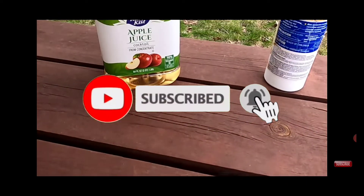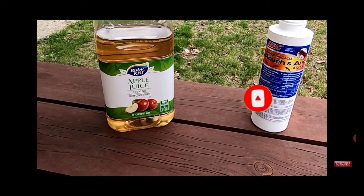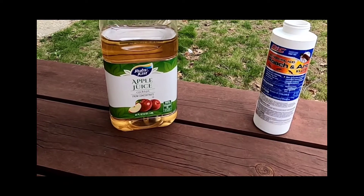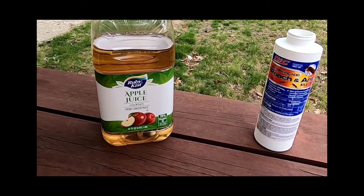Hello and thanks for clicking our channel. This is a quick tutorial of how to get rid of the hornets, the yellow jackets, the wasps. This will not affect the good bees, only the nuisance ones.